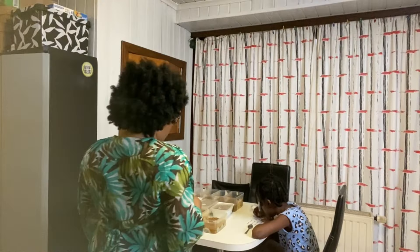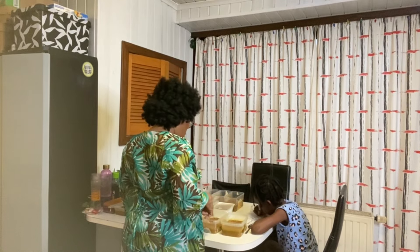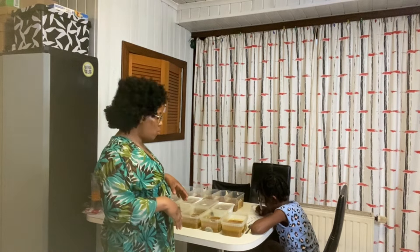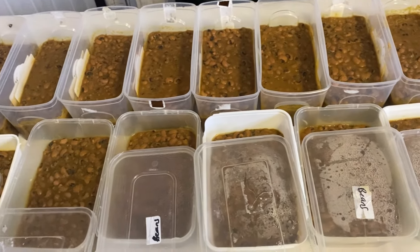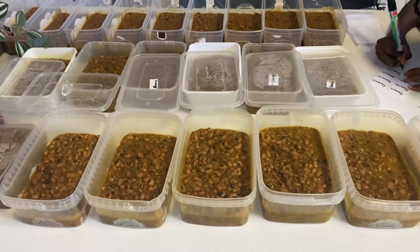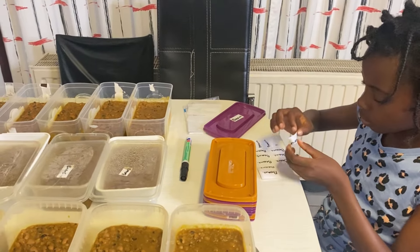My daughter is over there helping me with the labeling. Let me show you guys — we're almost done. So I'll bring the cover and start placing it on. These are the beans, let me bring the camera closer so you can see. All the beans — I cook them with plantain, I always like plantain in my beans. This is going to last us for some time along with the jollof rice.